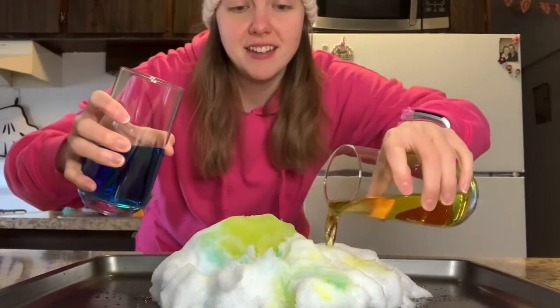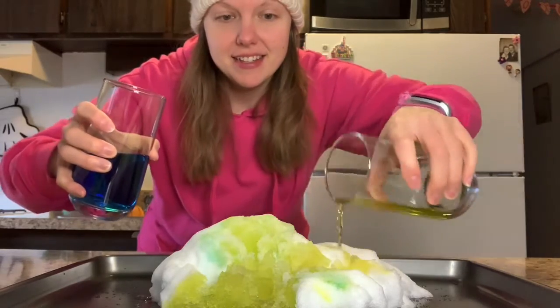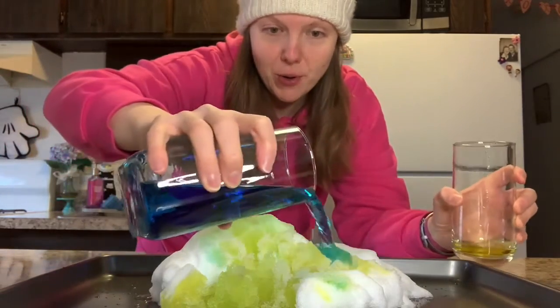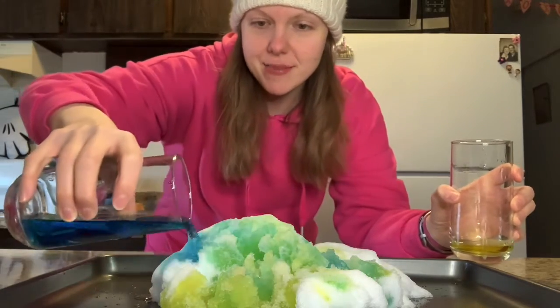Just pour some straight on there, see what happens. Ooh, look at that — it's melting my snow! And look, when I put the blue and yellow together, it makes green.